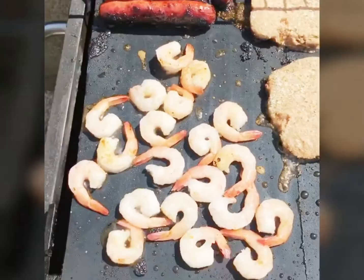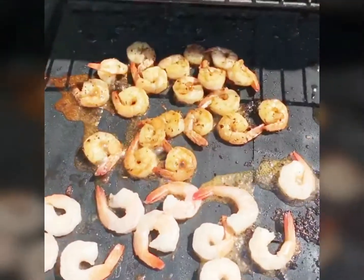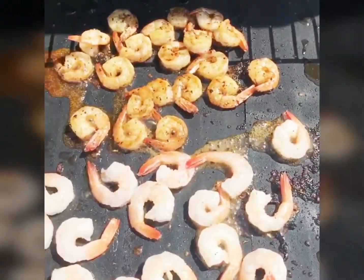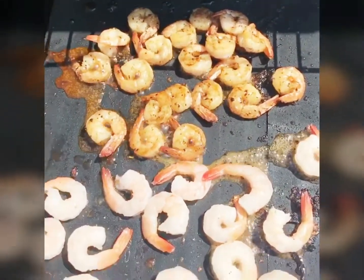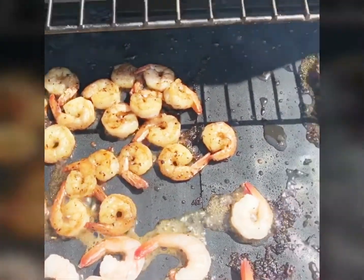Straight to the mat. Alright, so here goes some small pieces I just threw on, and some that's almost done. I mean they're small, but I just wanted to throw them on to show you how small it can be when you throw it on a grill mat — so you ain't got to worry about nothing falling through the grill.